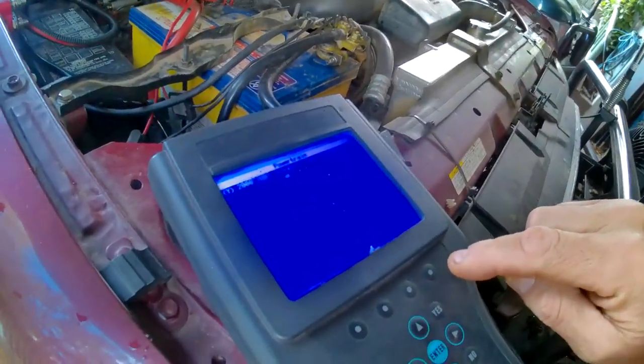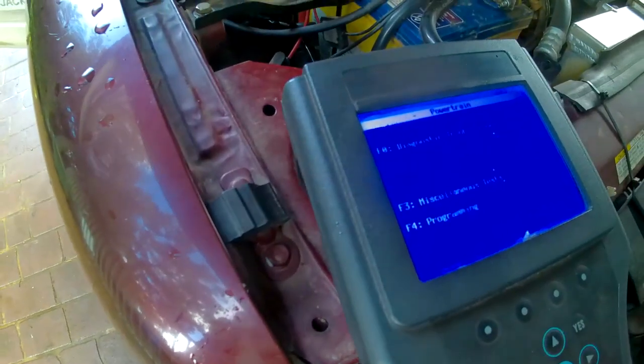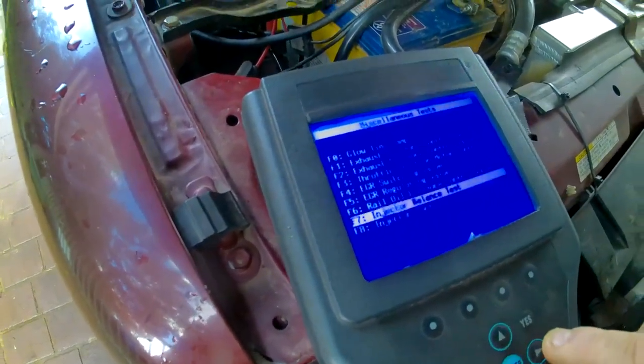I'll get into the menu again — turn on ignition, wait for data, down to Miscellaneous Tests again, this time Injector Balance Test. You've got to wind the engine up first and then you turn the injectors off one at a time and see if it makes a difference to the engine. Obviously if you're running four cylinders and all injectors are running fine, but if you turn an injector off it should drop to three cylinders and start running rough.